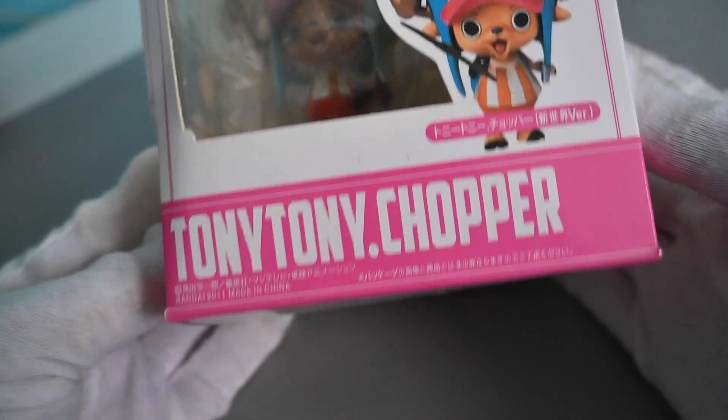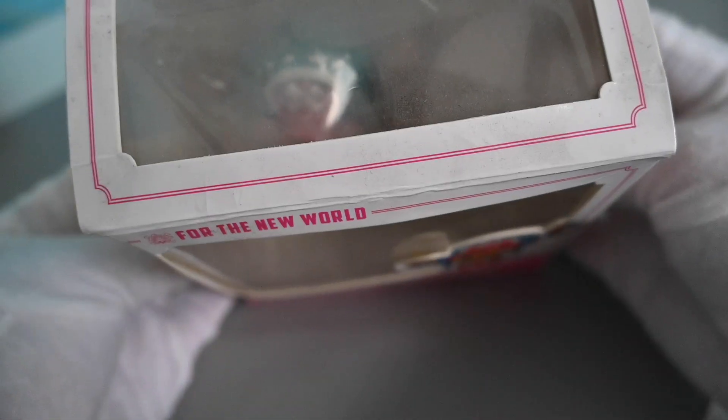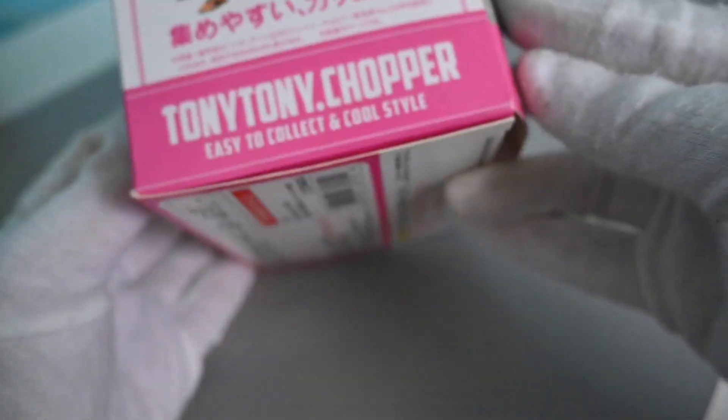I bought this online and I knew that it is a bootleg the moment I saw the box. Because first, the box has no official stickers or seals. Also, it has creases and some stains on it.